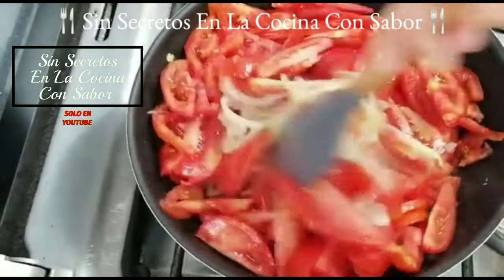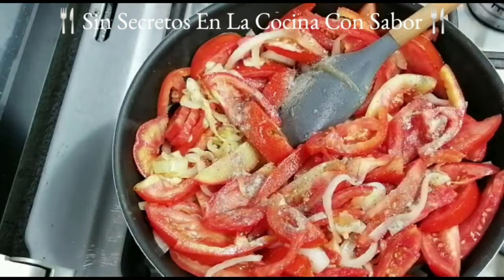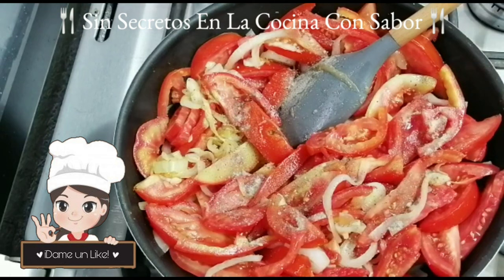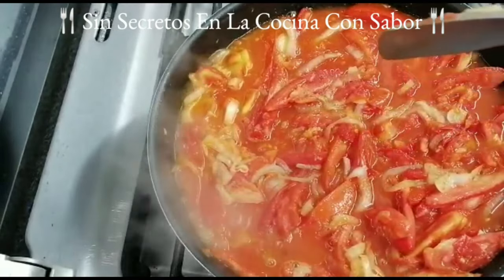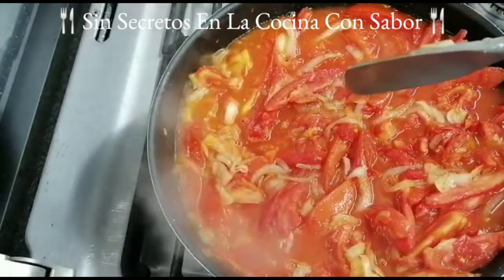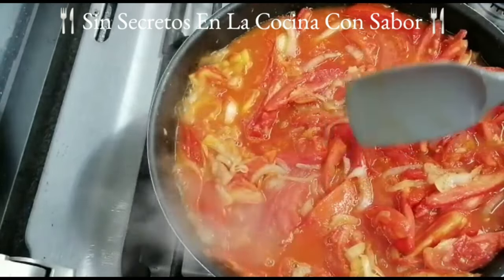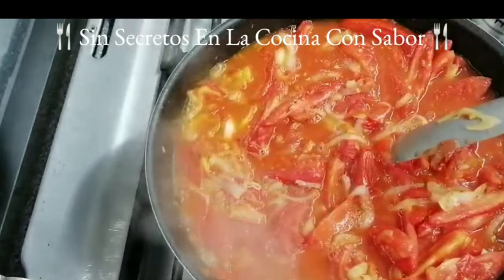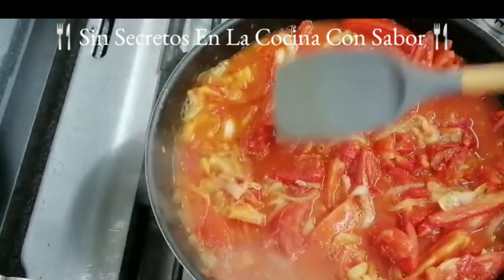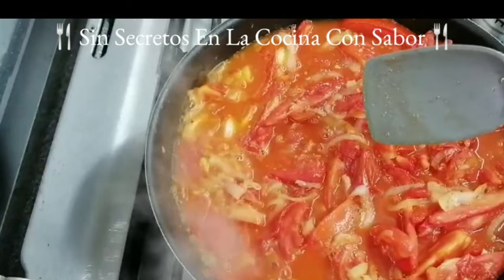No vayas a cometer el error de ponerle una tapa porque vas a hacer que sude y el tomate se va a batir. Vamos a estar moviendo constantemente sin tapar y no olvidar agregarle la media cucharadita de pimienta blanca. Como puedes observar el tomate ya soltó todos sus jugos. Han pasado cinco minutos y esta salsa o recaudo ya está listo.